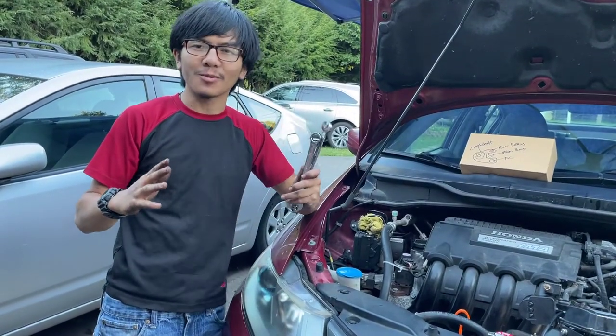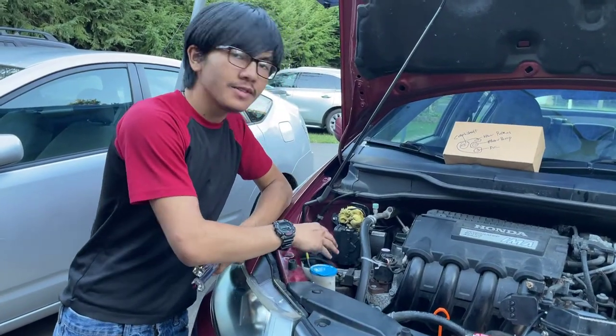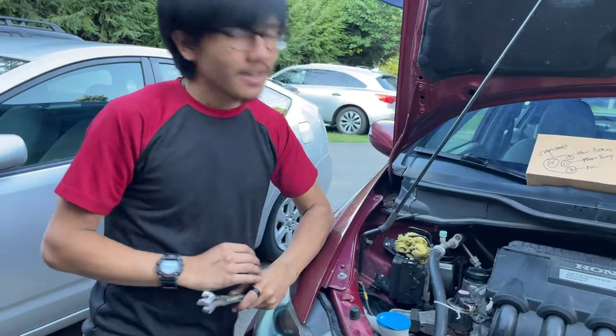Hi, I'm MyMind. Welcome back to one of my auto repair videos. In this video, I'm going to show how to remove and reinstall the serpentine belt on a 2010 Honda Insight. Let's get right to it.